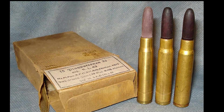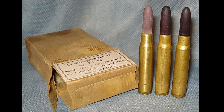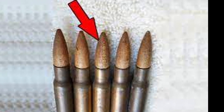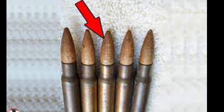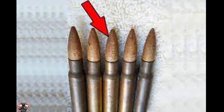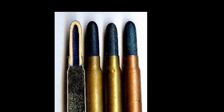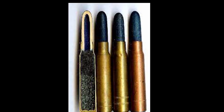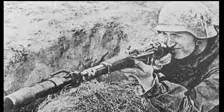A huge number of different weapons and cartridges were used. Among the latter were quite unusual ones, with wooden bullets, although such ammunition was used only in certain conditions. It would seem that wooden bullets are something from the realm of fantasy, but in the 1930s and 1940s, such cartridges were in service with the German army. Moreover, there were several types of such ammunition.